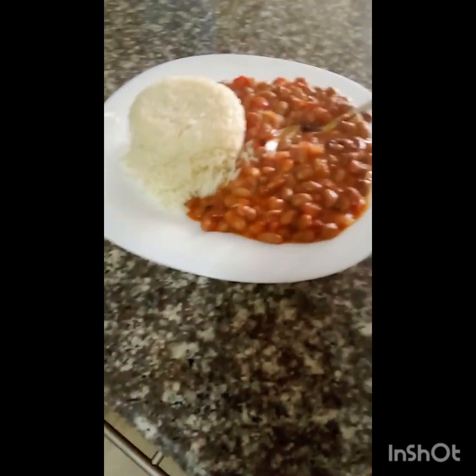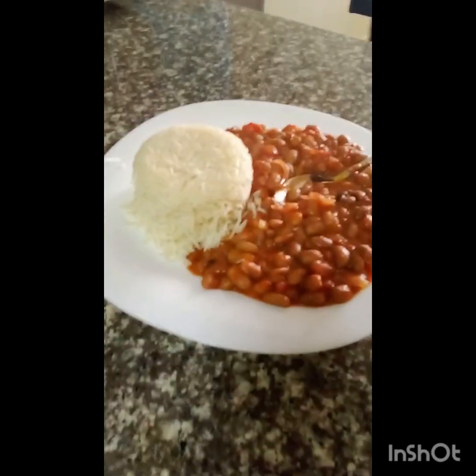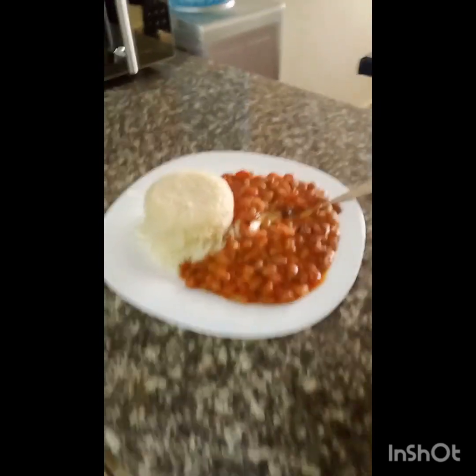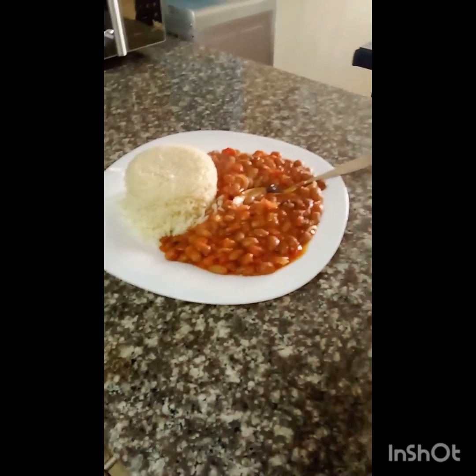And that is it, guys. Wow, looks so nice — as you can see, looks so nice.